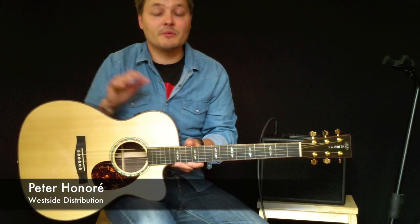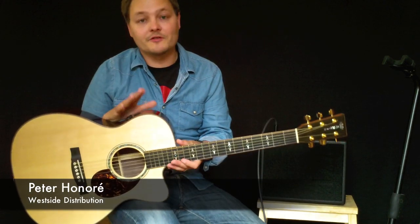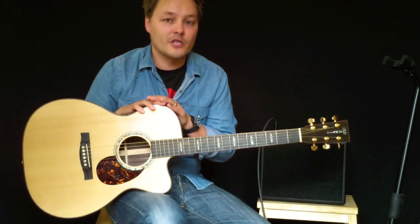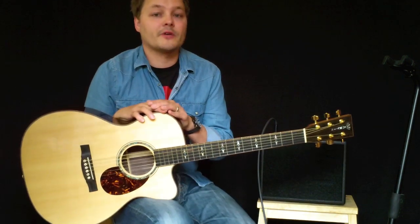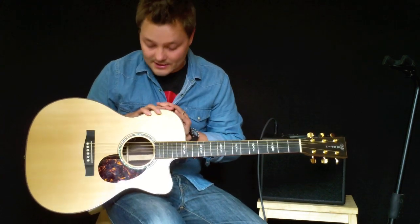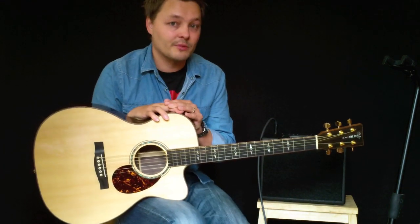This is a Martin OMCPA1, Martin's flagship of the Performing Artist Series range. Martin makes three different shapes in the Performing Artist Series range: they make a dreadnought shape, they make a grand performance shape, and they make the OM shape, which is the one I have here.